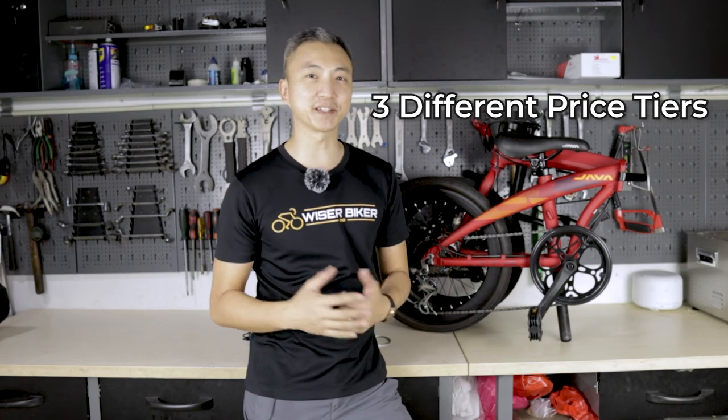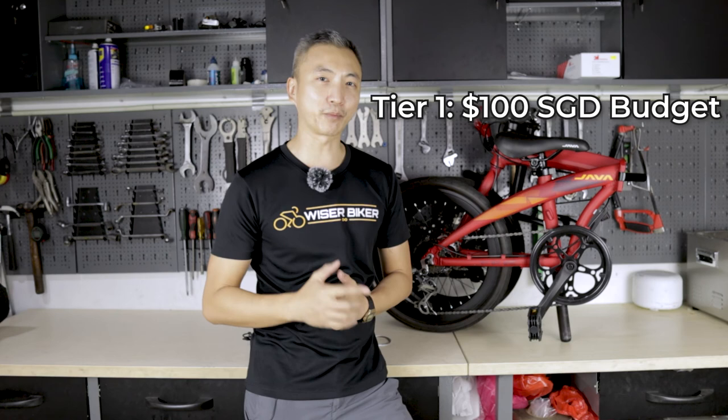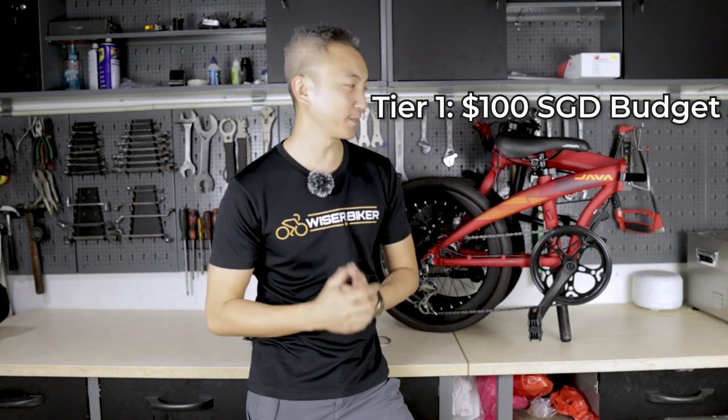Ultimately, I have come up with three different price tiers of upgrades, and today I want to show you Tier 1 upgrade, which is within a hundred Singapore dollars budget. With that budget, I think to get the most performance gain, I've decided I should work on the groupset.